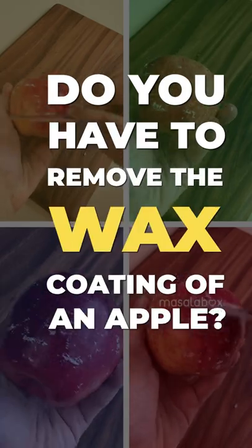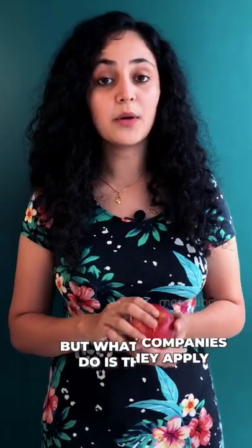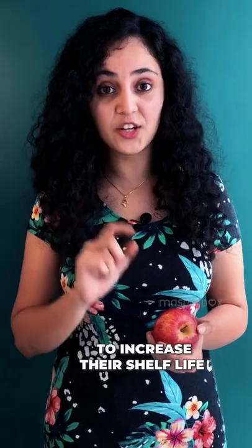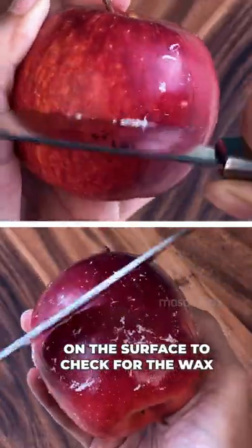Do you have to remove the wax coating of an apple? Apples have a natural wax coating which is removed after harvest. But what companies do is apply an edible wax coating to increase shelf life and preserve nutrients. You can scrape a knife on the surface to check for the wax.